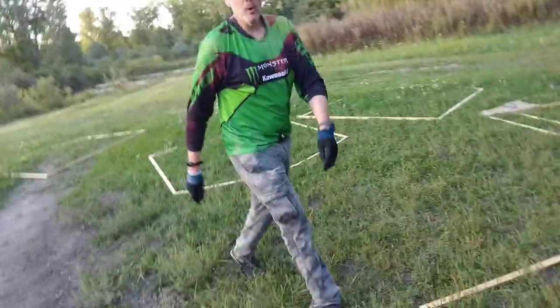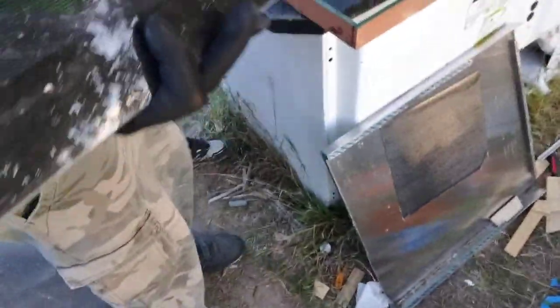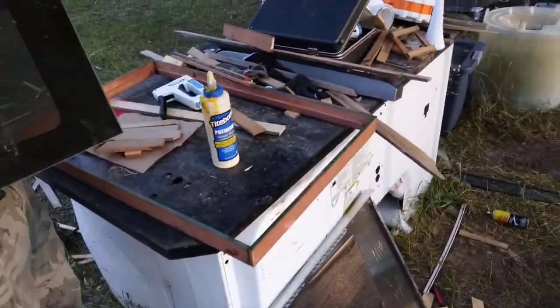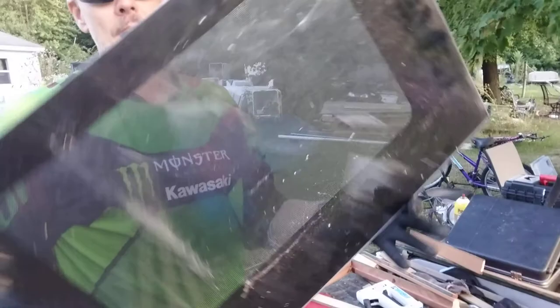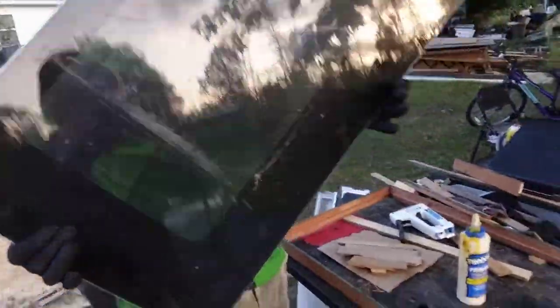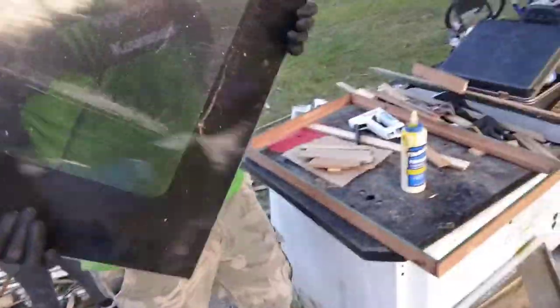I decided to put a window on one side — the opposite side of the door — and I found this piece of scrap glass right here. Try to figure out where this glass is from. I'm not going to say until the very end, so I'll see where I got this glass from.